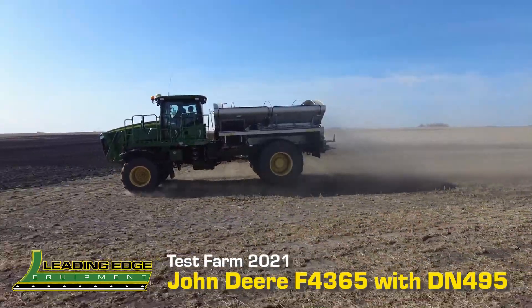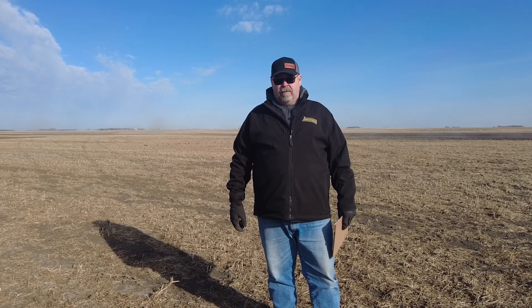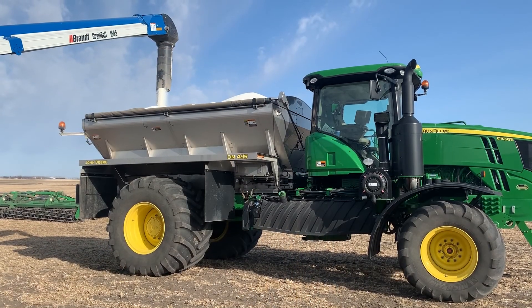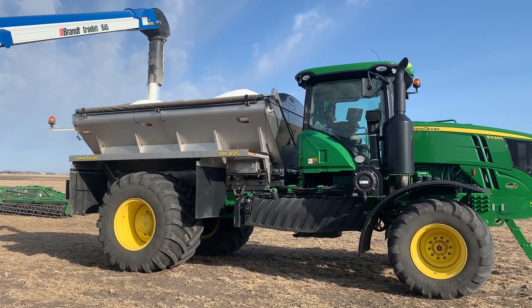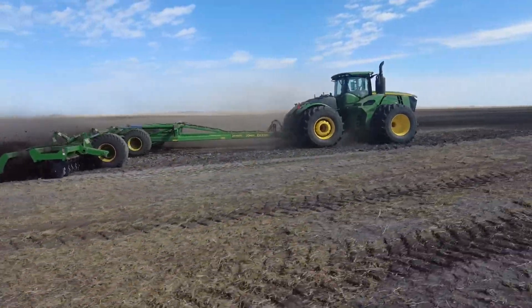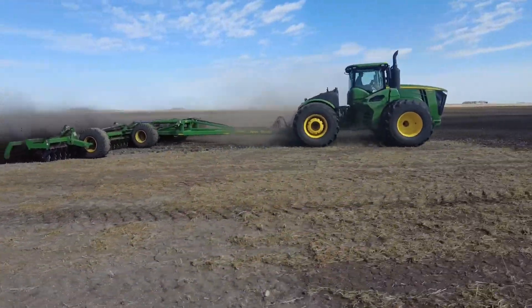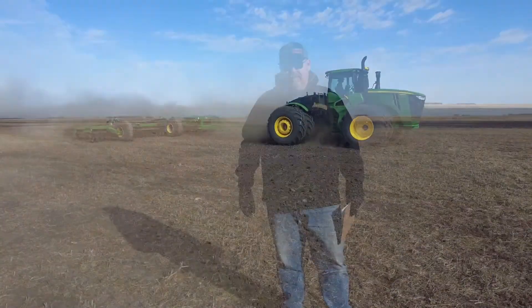Good morning and welcome back. This year we are in the field for the 2021 version of Leading Edge Equipment Test Farm. Today we will be applying some urea using a John Deere F4365 with a dry spinner box, and later we'll be coming across the field using a 9620R wheeled articulated tractor with a 2680H. Let's get busy in the field and see what we can get done today.